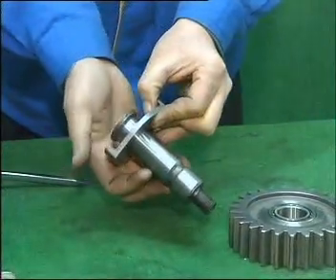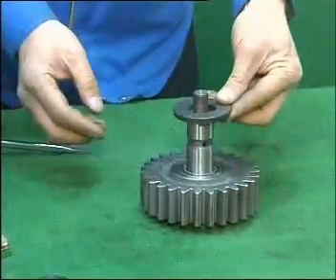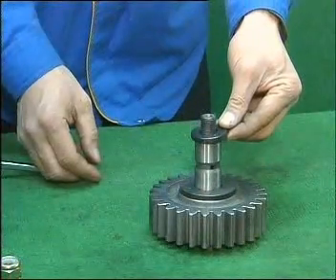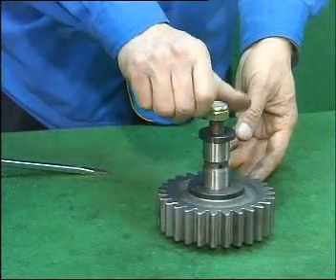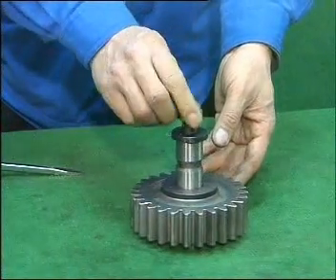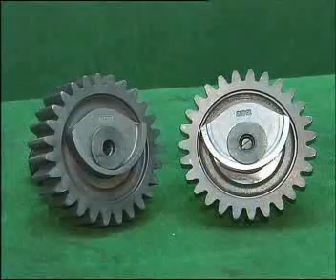Make sure the convex side of cup shape shim is outward and the flat side is inward. Install reverse idler counter shaft, stop shim of reverse shaft, flat gasket, and self-locking nut in turns. Note there are two identical reverse idler gear assemblies which can be interchanged.